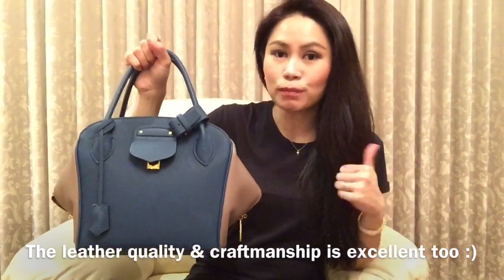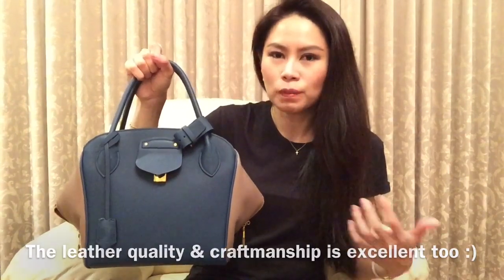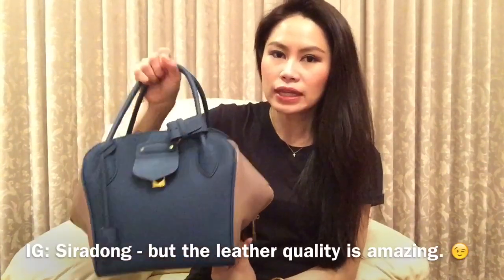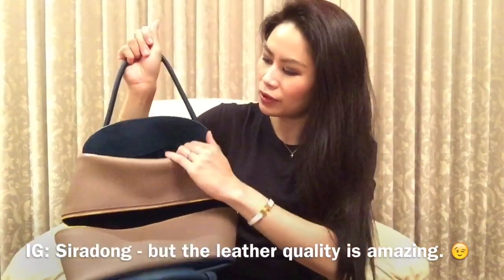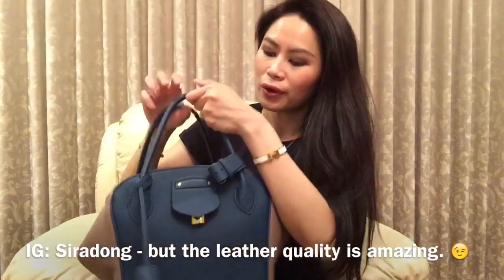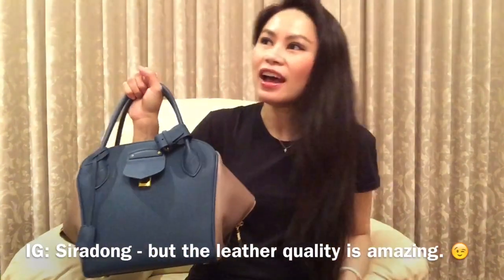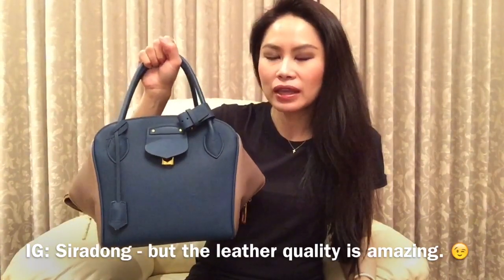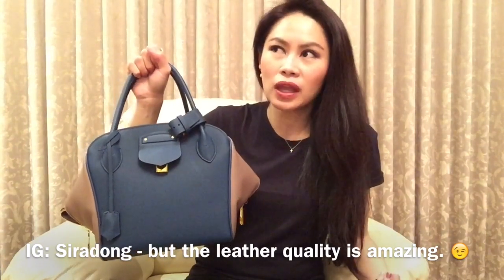As for the drawbacks — firstly the price. It's quite expensive, more than the Lindy and very close to a Birkin. The second drawback is the weight. Because it's a full leather bag with both inside and outside leather, it is a little bit heavy. Another drawback is timing — you can't just walk in and get the bag. It took me nine months, which is longer than usual for an HM bag.